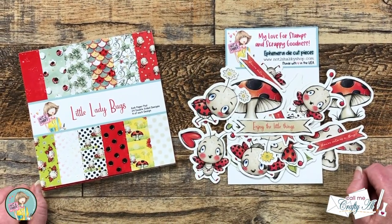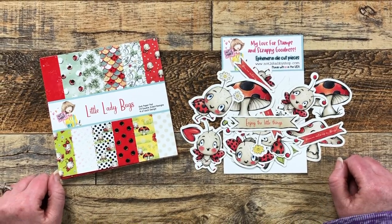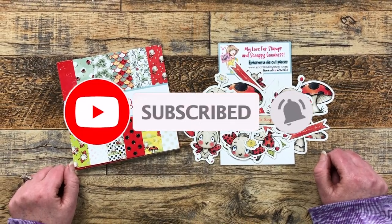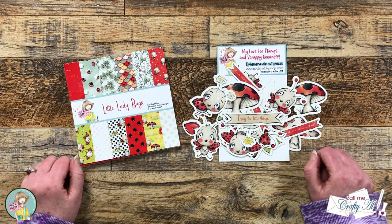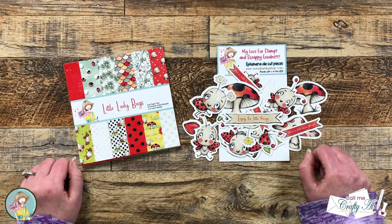Thank you so much for stopping by today! If this is your first time to the channel, I hope that by the end of this video you'll be inspired to click on that subscribe button below and ring that bell for notifications. If you're already a subscriber and regular viewer, welcome back — I'm so glad that you're here again.